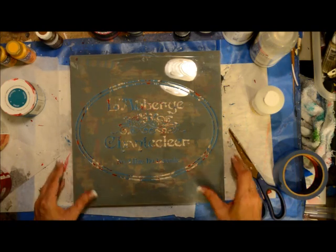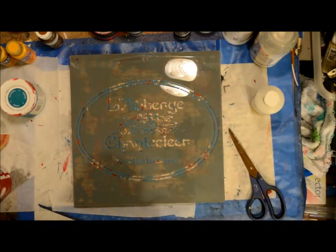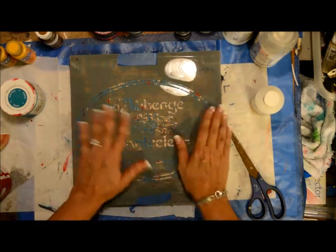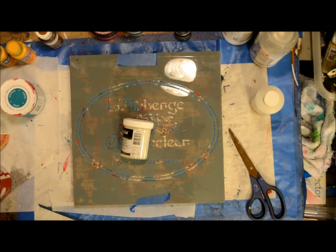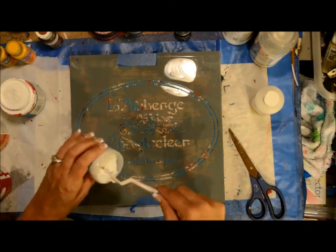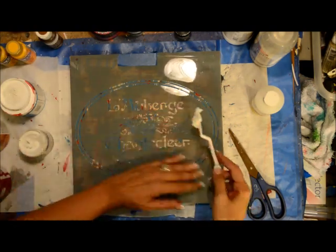This stencil is perfect because my board is 12 by 12 and I can line it up just perfectly. Because the stencil is so big and I'm working with texture paste, I'm going to tape it down to the sides so it doesn't move and I get a really crisp, clean result. I get my palette knife back out, rinse it off, and put the modeling paste on. I'll let it dry — you can hit it with your heat tool, but sometimes it puffs up, so I'll just see how it goes.